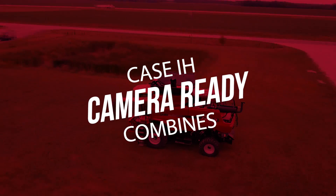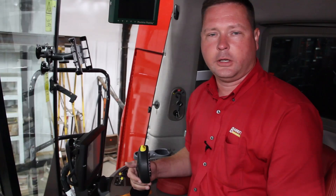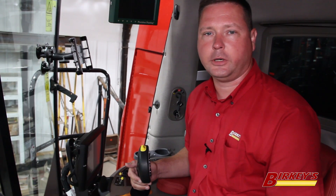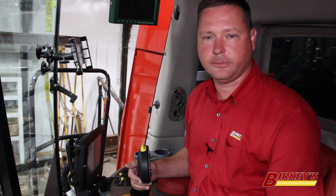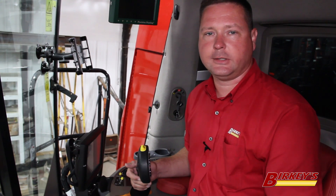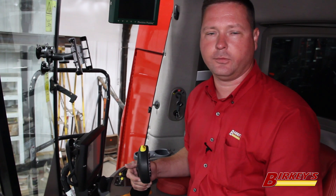Specifically, we're looking at the camera-ready option from the factory. Case IH first introduced the camera-ready feature in model year 2014 flagship combines — that would be your 7230, 8230, and 9230 machines. Next they introduced the mid-range combines with model year 2016, which would be your 5140, 6140, and 7140 machines.